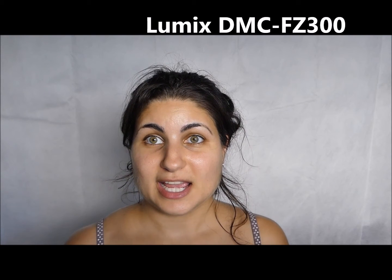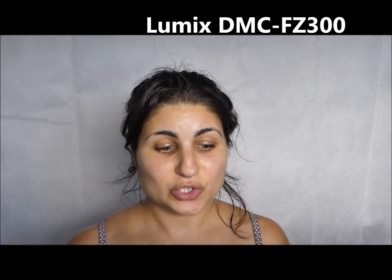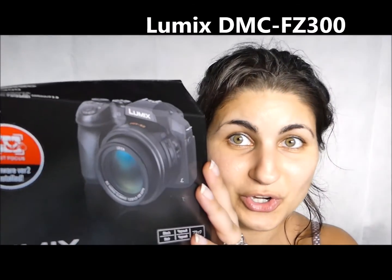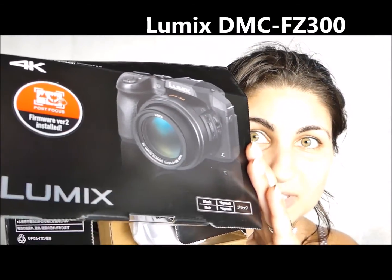I'm using the Panasonic Lumix FZ300 camera to shoot this. Because I'm shooting with it, I can't show you it on screen — but that's what it looks like. I actually just bought it. So yep, it's the Lumix.